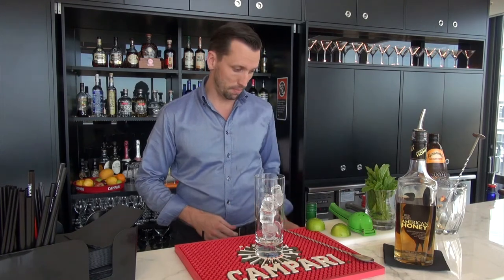Hi, I'm Ollie from Campari and today I'm going to take you through a honey storm. It's a simple drink made of American honey, fresh mint, a bit of fresh lime and topped off with ginger beer.